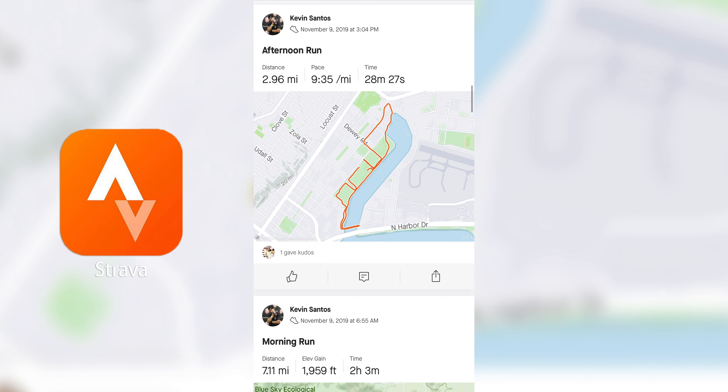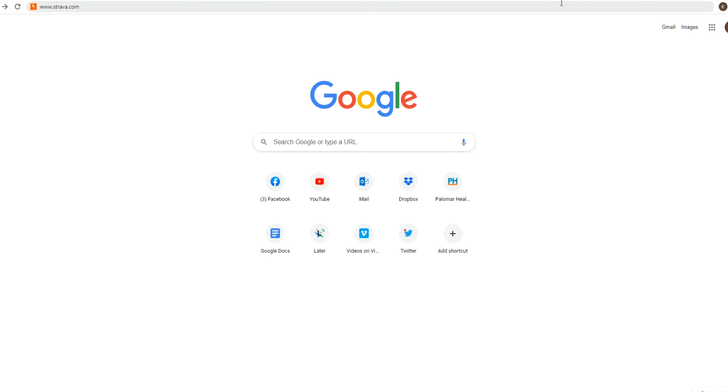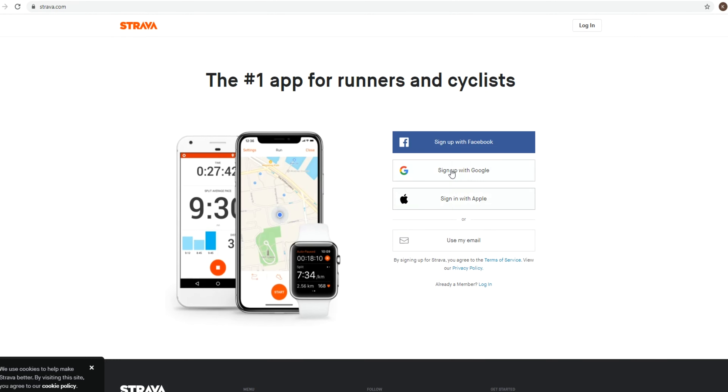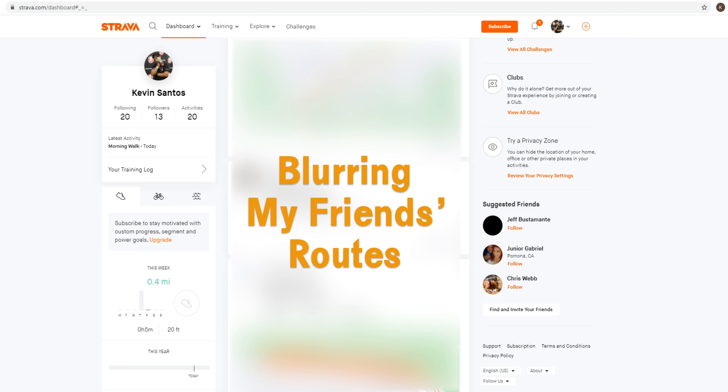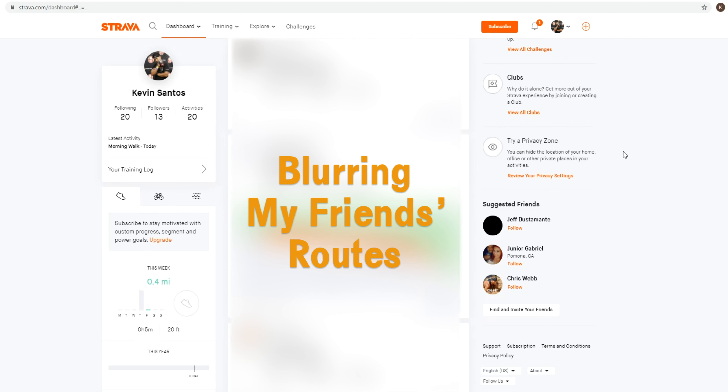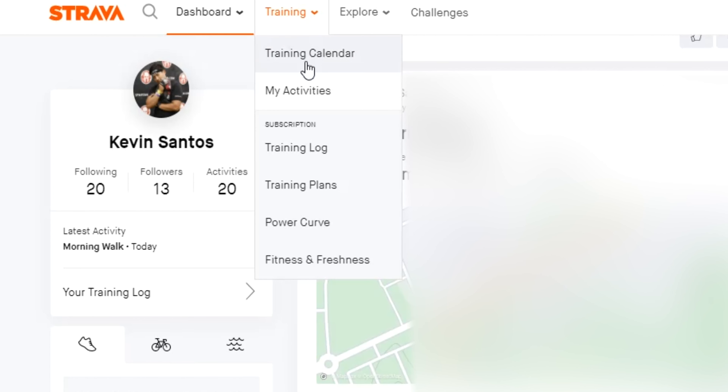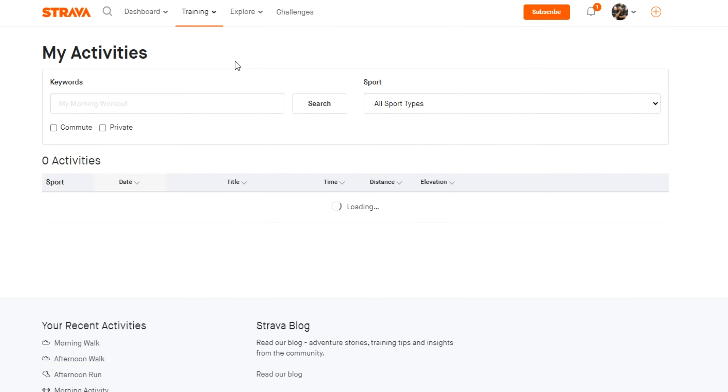First, assuming that you've already completed your workout and it's synced to your Strava account, you need to get on the computer and go to www.strava.com. You'll be prompted to log into your account, and once you do that it'll take you to your feed. If your activity doesn't appear on top of the feed, you can hover over the Training tab at the top and click My Activities when it appears.